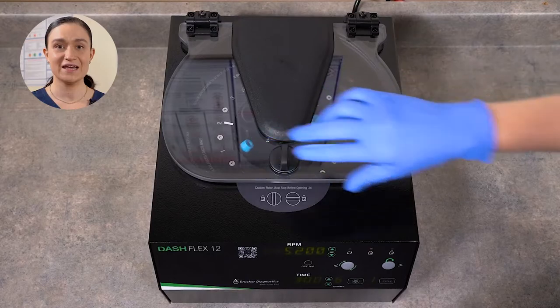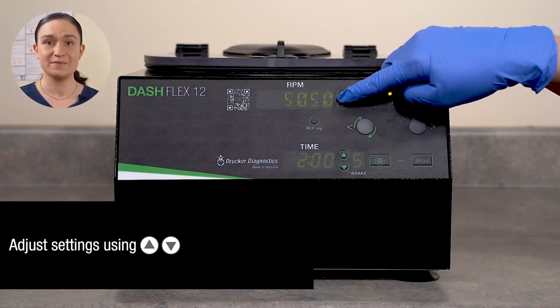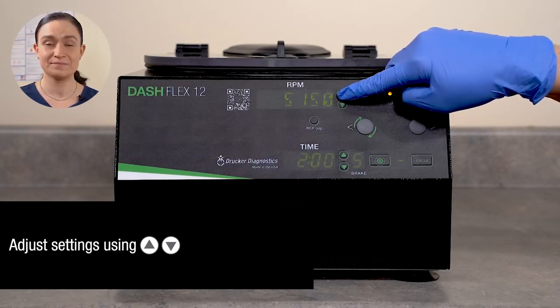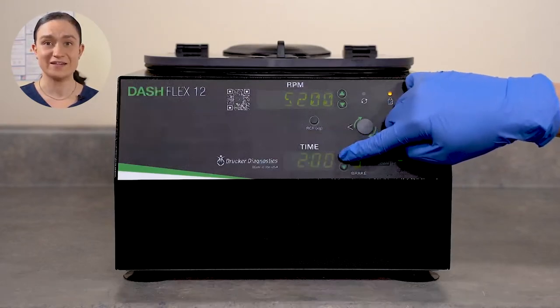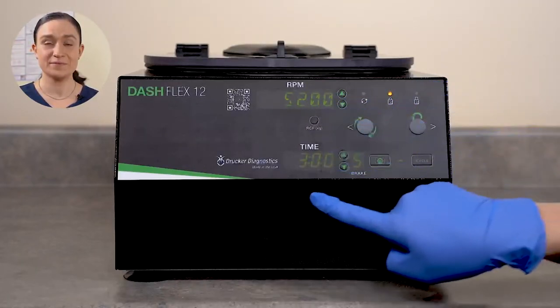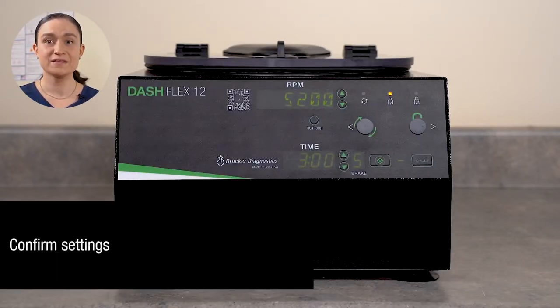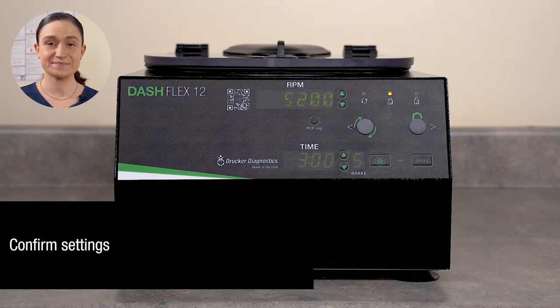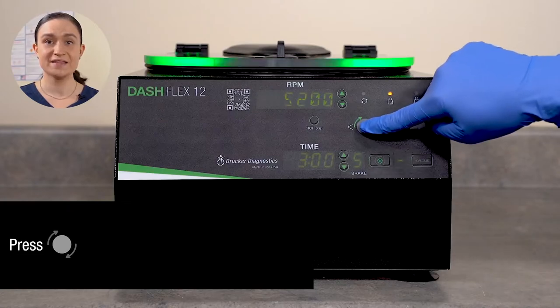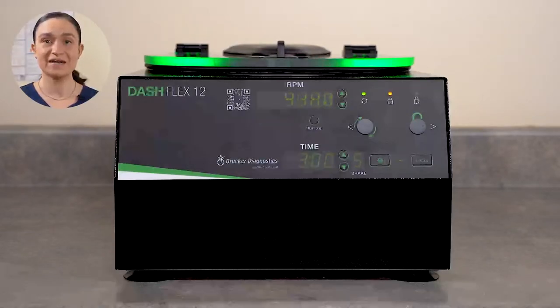With your samples properly balanced, you are now ready to close the lid and spin. Next, adjust your settings. You can adjust RPM and time using the arrow buttons next to the display windows. In our case, we're going to run 5,200 RPM for three minutes, but you can run whatever settings you like. Once you're done programming, double-check your settings, then press the Start button. The centrifuge will automatically lock and the rotor will begin to spin, accelerating until it reaches your selected RPM. It will then run for your chosen time — you can see time remaining on the time screen.